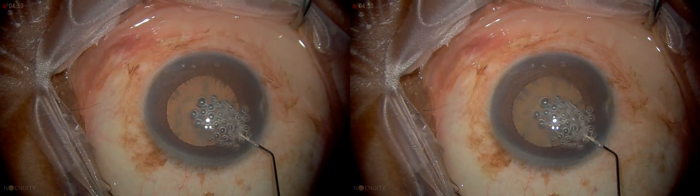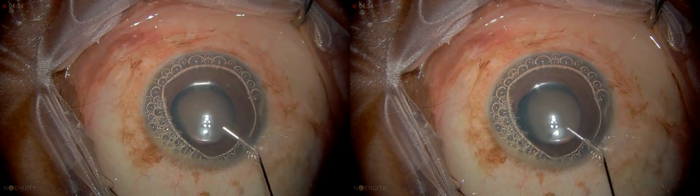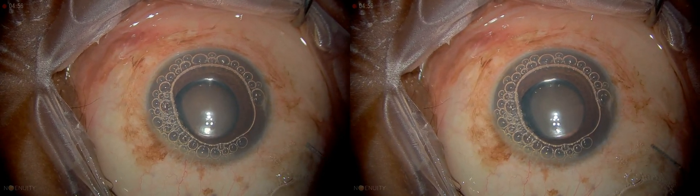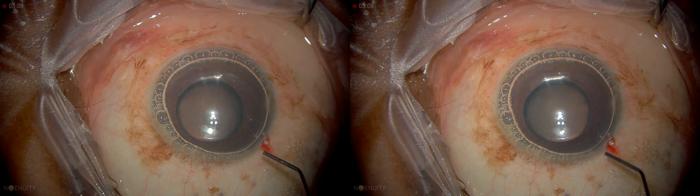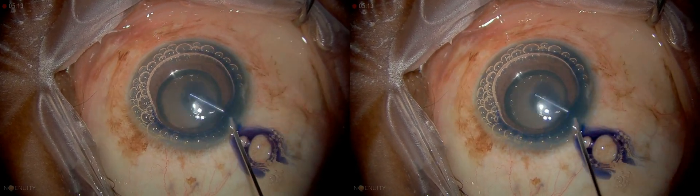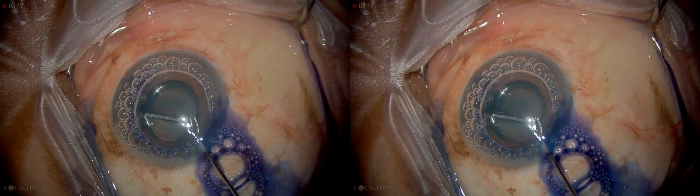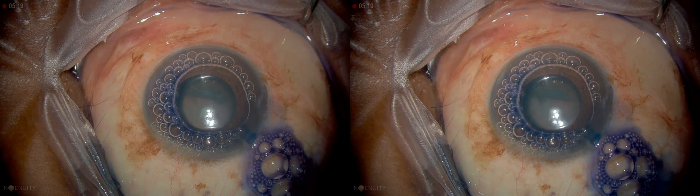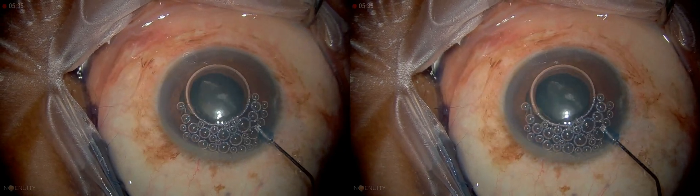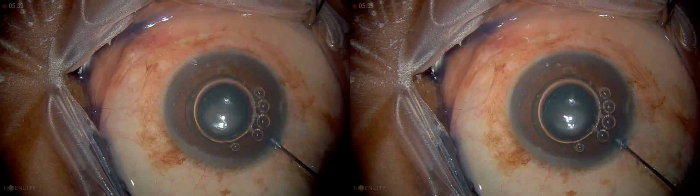We're going to put in some air here. That's always a little troubling, having those small bubbles. I like to make sure I have enough air. The issue with TriPan is people put too much in, so I just put a few drops in the center, if possible, and I actually paint it on the surface — just wipe it across the surface. It doesn't need to be there very long. Just irrigate until the blue is gone.